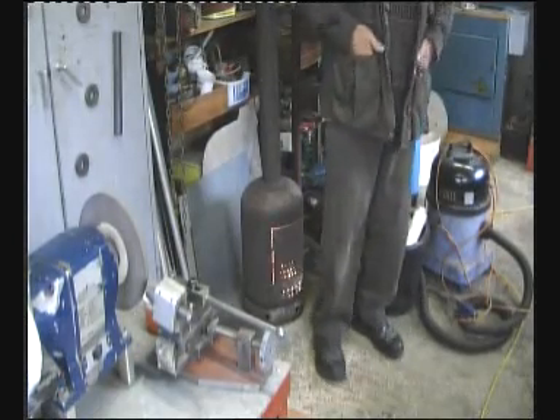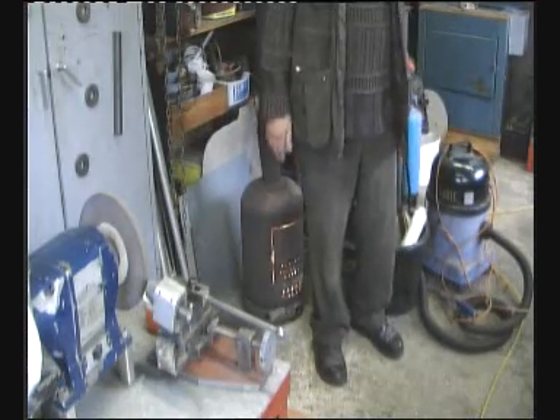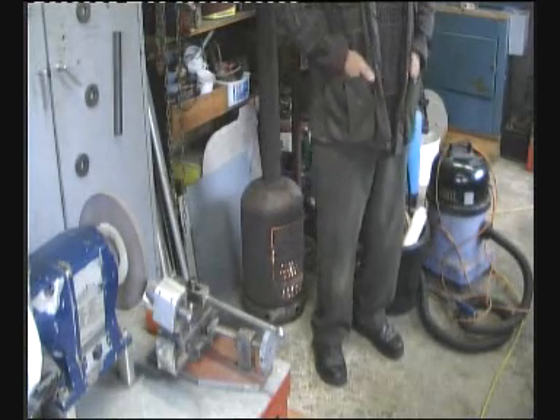Good morning guys. I'm in the workshop again this morning having a little warm-up by my fire. It's not too wonderful out there.